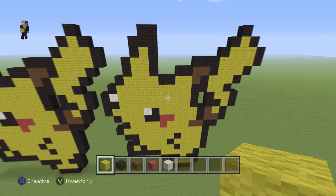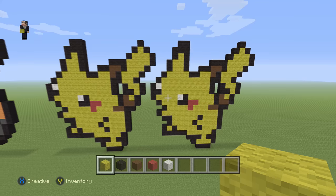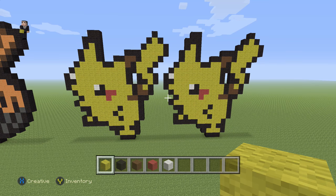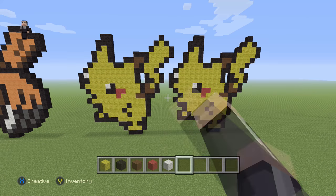And there we go — we have finished building our little derpy Pikachu, Pokemon number 25 on the Pokedex! Hopefully you guys enjoyed this video. If you did, please make sure to hit that like button and subscribe if you haven't, so you can stay up to date with all our newest videos. As always, thank you so much for watching, tell your friends about us, and we'll see you next time.